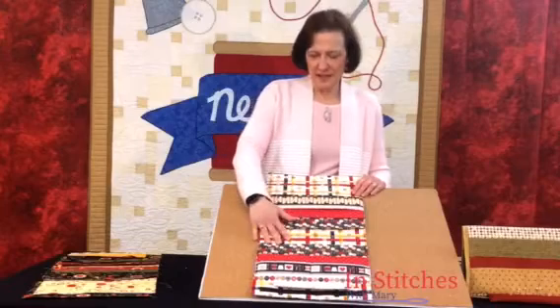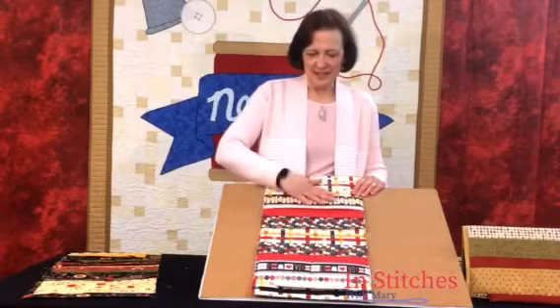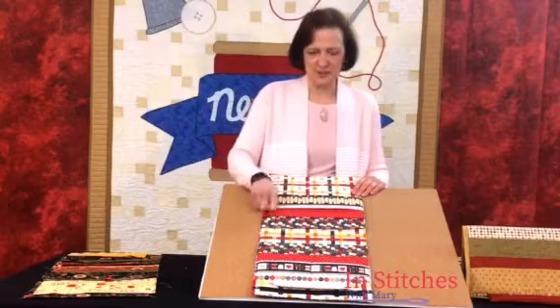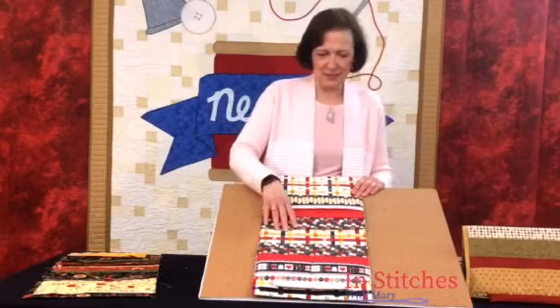Here's another Keeping It Handy organizer I've got started, using some different fabrics. I think these are adorable and they're right here at the store at Neal's if you would like this fabric.